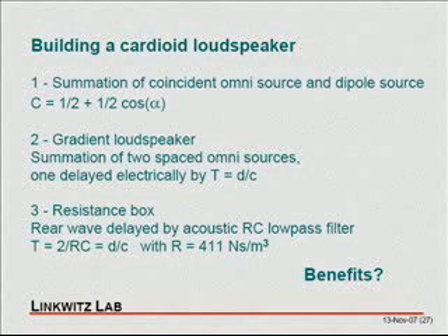You're a loudspeaker. You can build it simply as a summation of a coincident omni source and a dipole source. Cardioid is nothing more than one half — which is an omni — plus one half cosine alpha, which is a dipole. The two together give you the cardioid response.